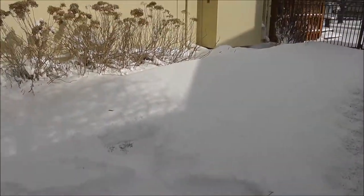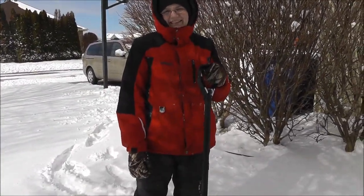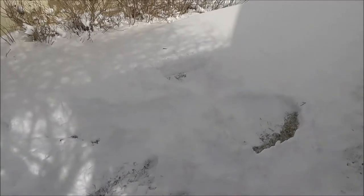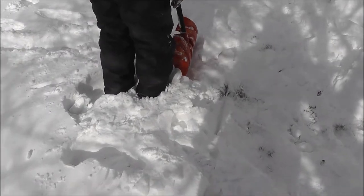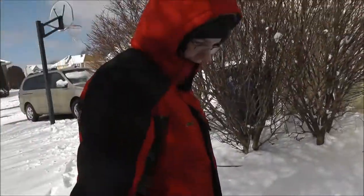So Jake's been out here shoveling the lawn, and we just realized that we only need to shovel the driveway. But nobody told us that. So we've been out here making snow angels on the lawn and burying ourselves and stuff to help move the snow, but it doesn't actually help. So we were wrong about that, and now we have to shovel the driveway.